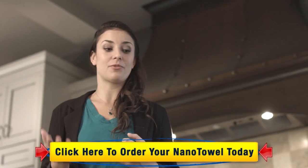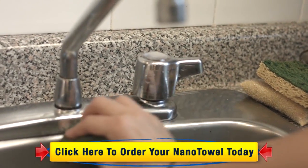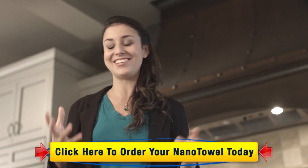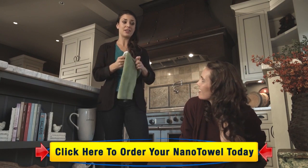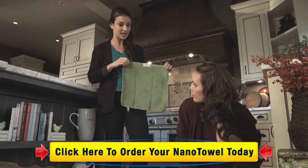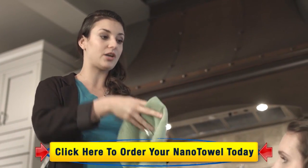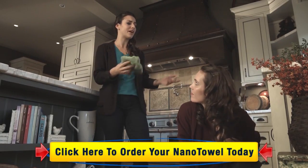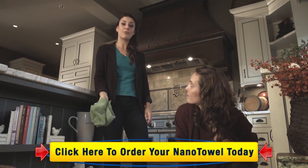It works on everything — stainless steel, chrome, tile, laminate floor, mirrors, the ceiling, the walls, anything you name it. And because they are a very generous size, they're 14 by 14, so when you're cleaning, you can just keep turning it over and over again for a clean side. And when you're done, instead of throwing it away in the trash, just throw it in the hamper and wash it like your laundry.